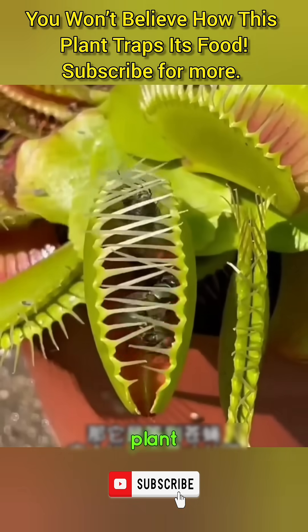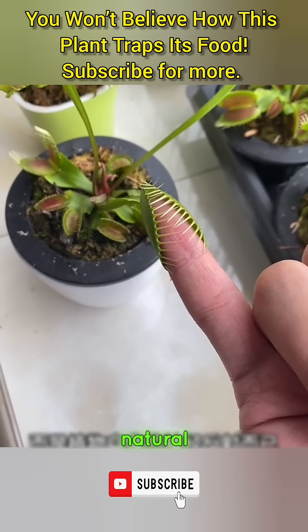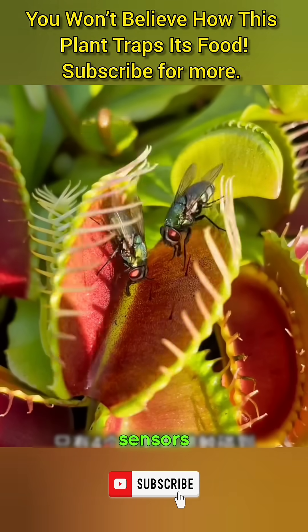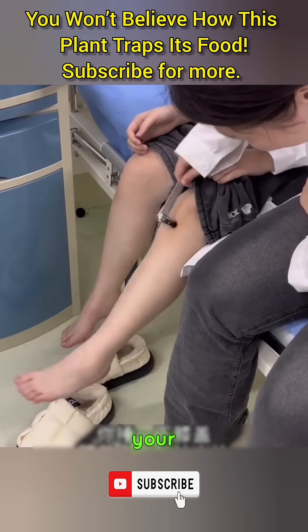Now you might be thinking, does the plant wait until the fly is fully inside before closing? Does that mean it can actually think? Not really — it's not thinking. It's just a natural reflex, similar to a nervous reaction in animals. Inside the fly trap are four tiny hair-like sensors. When all four are touched, they trigger the trap, causing it to snap shut instantly, just like when someone taps your knee and your leg moves automatically.